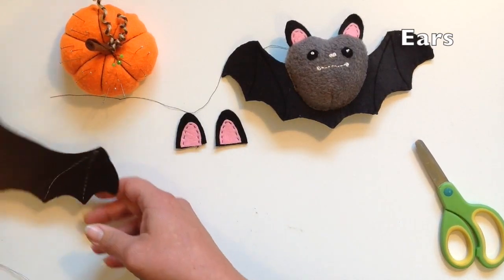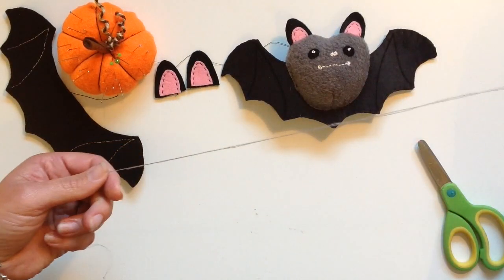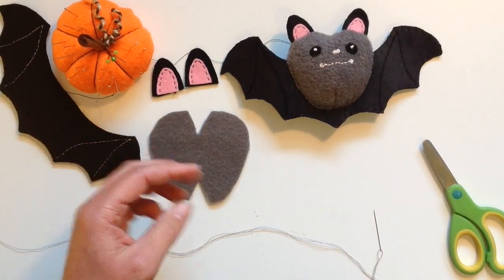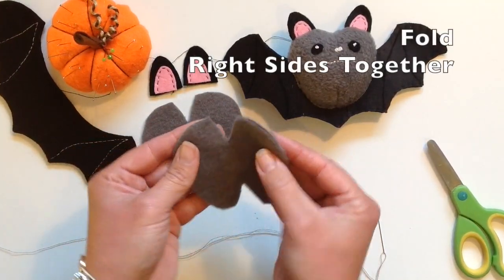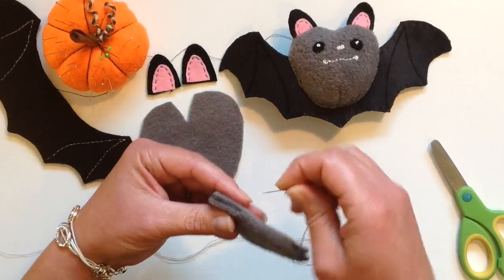Set these aside for now and we're going to take the body pieces. We need a piece of cotton thread with a knot on the end and then take one of your body pieces, right sides together.